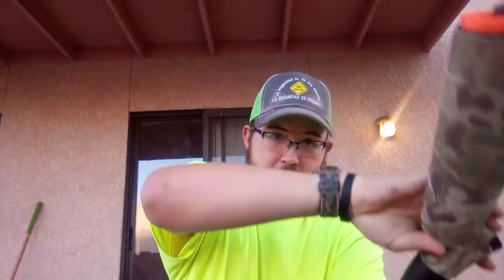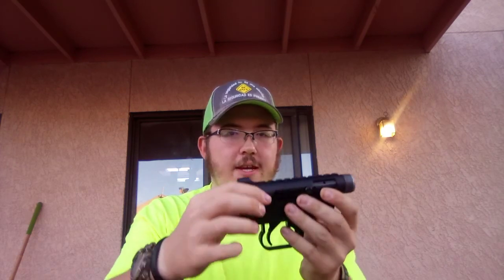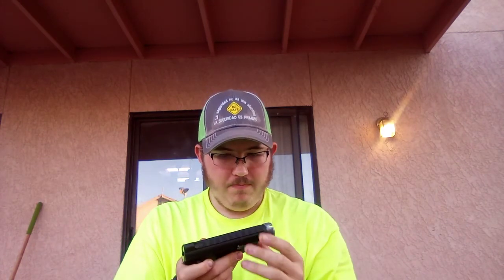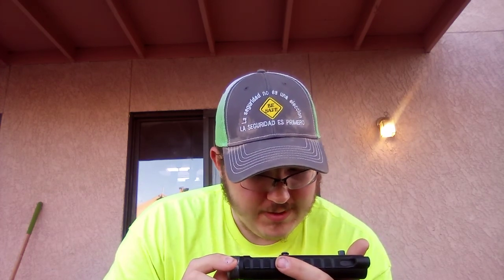I'm not going to mount a scope because that takes away from it being a concealable package rifle. It's got your safety here, which is good - it doesn't move unless it's locked and loaded. You've got your mag port, the interior of the bolt carrier group, and your trigger - it's a nice trigger. And then here you have your mag release. This is by Henry Repeating Arms - the Henry U.S. Survival Rifle, made in Rice Lake, Wisconsin.